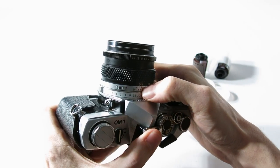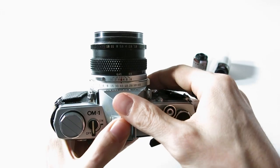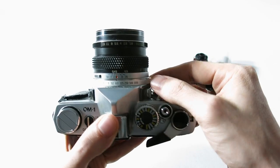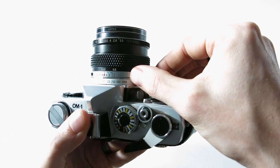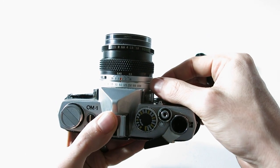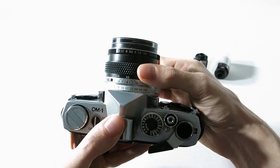Looking up here we've got C to 1000 — those are the shutter speeds, probably far fewer options than you're used to on digital cameras. These are only full stops, whereas digital cameras often give you half and third stops. This one tops out at 1/1000, while some modern cameras go to 1/4000 or 1/8000.